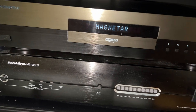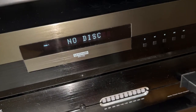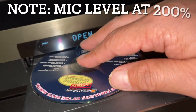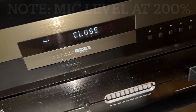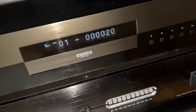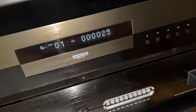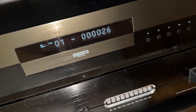The first thing I want to test is the drive noise. I grab my CD, press eject to open the tray, plop the CD in, and press play. Even at 200% gain the drive is dead silent. This is better than any 4K player I've ever encountered in my life.